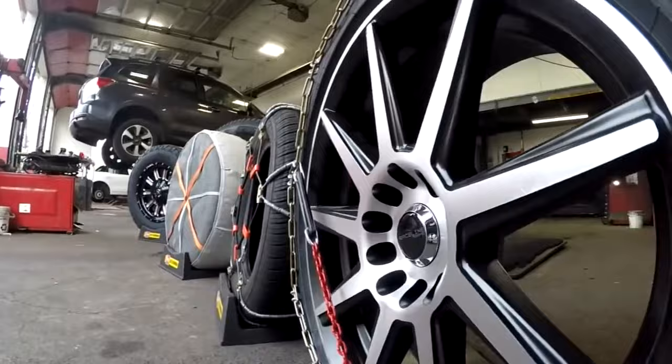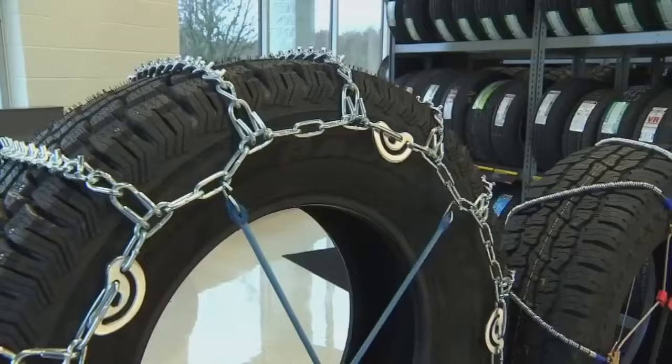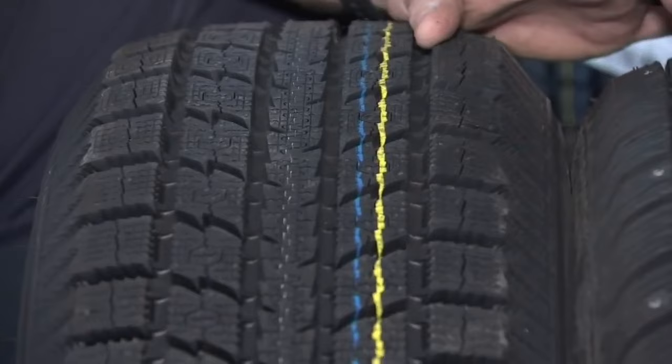Add in variables like front-wheel drive, all-wheel drive, and four-wheel drive, and you might find yourself stuck in a snowbank of confusion. Best advice? Talk to a pro and let them pull you out into the clear.